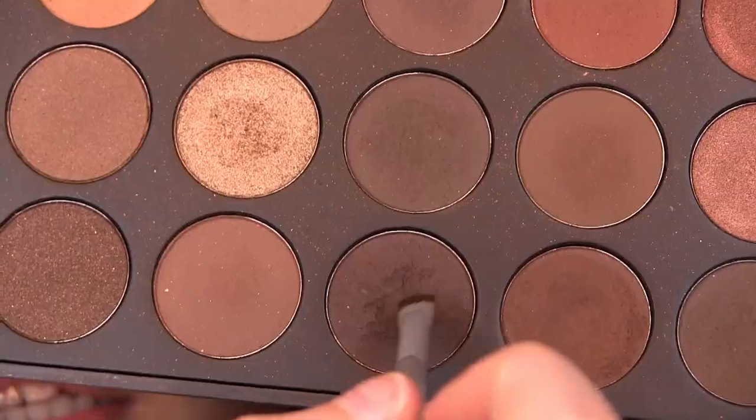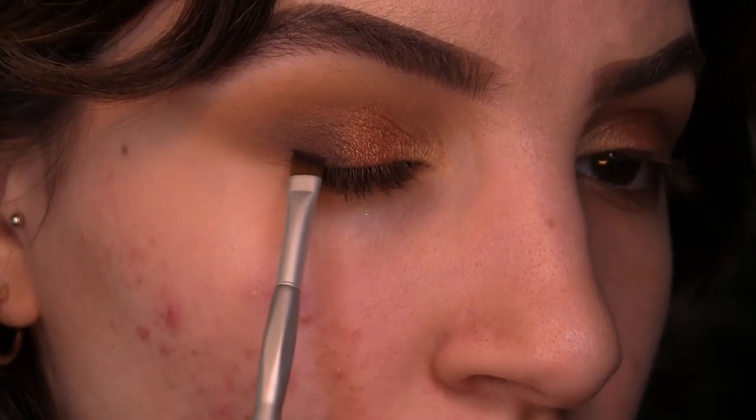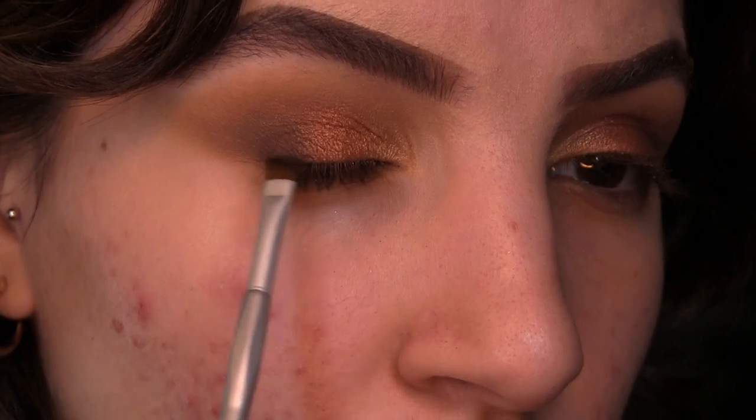The last eye step: I picked up the darkest brown in the palette on an eyeliner brush and packed it only on the outer portion of my lash line, just to create a bit more of a lifted cat-eye effect. Now I'm going to speed through my base because it's the exact same routine as my base makeup for acne routine that I posted a few days ago — I'll link that down below. I'm using the same products and everything.